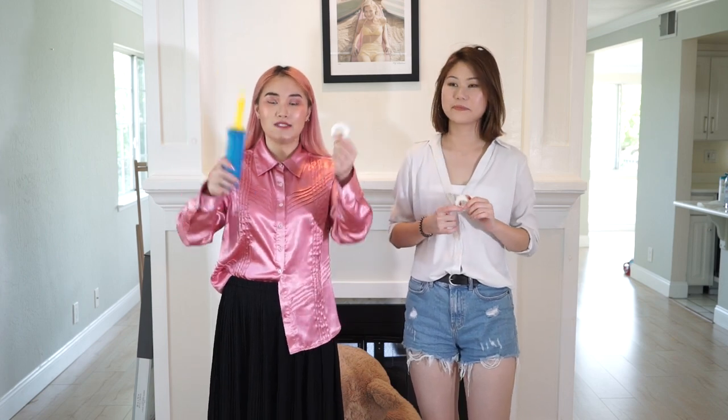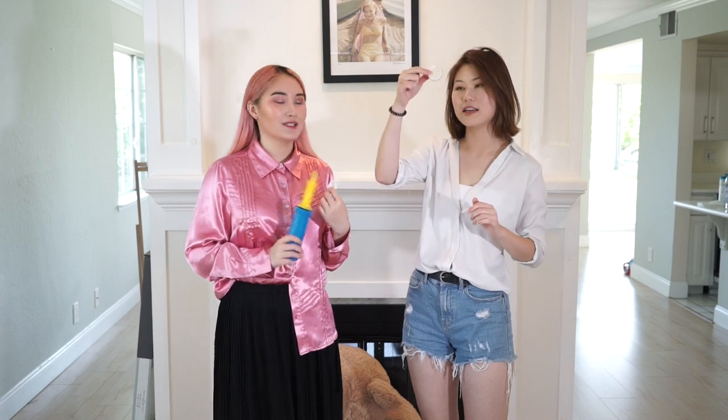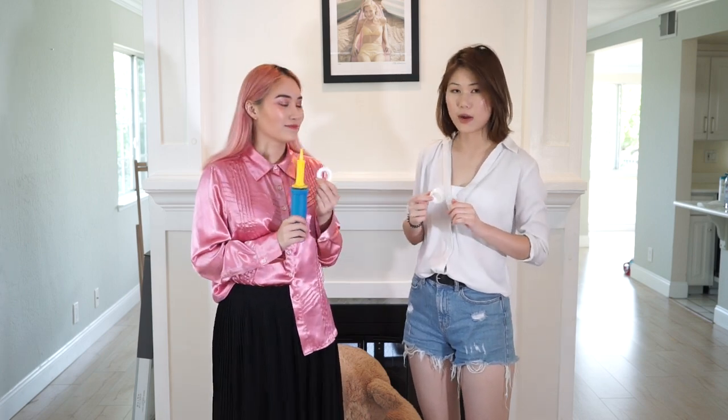Hey guys, so today we're showing you some tips for decorating for a bachelorette party. Here's all you need: a handheld balloon pump, ribbon, and glue dots. They're very tiny to carry around, so even if you're going for a bachelorette weekend in Vegas or Florida, these won't add any weight. Okay, let's get started.